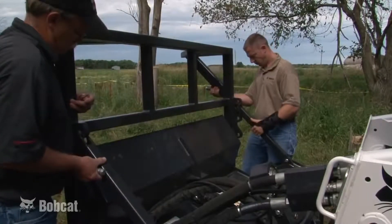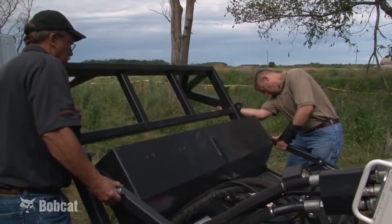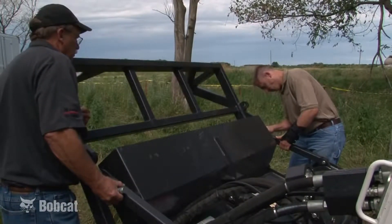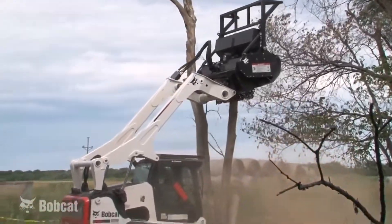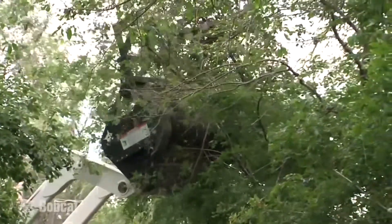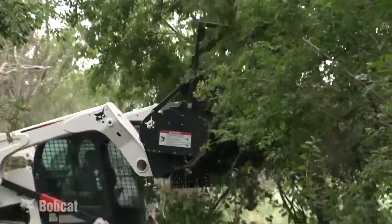The standard adjustable push bar is used for positioning the forestry cutter on the tree. It has three positions to accommodate operator preferences. The push bar is designed to direct the top of the tree away from the loader when making the initial cut. The push bar also has a gathering feature that helps direct brush and branches toward the center of the attachment for easier processing.